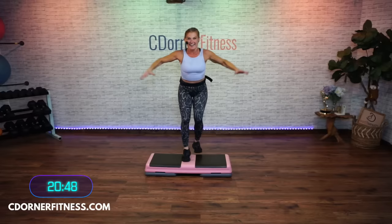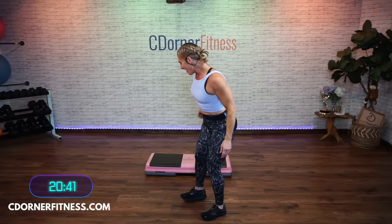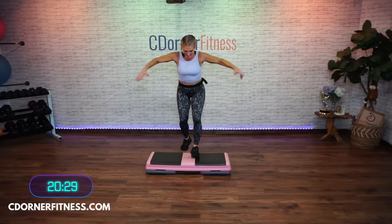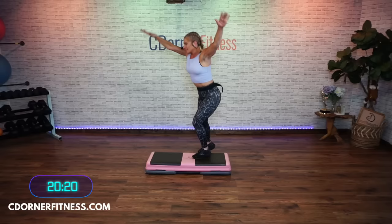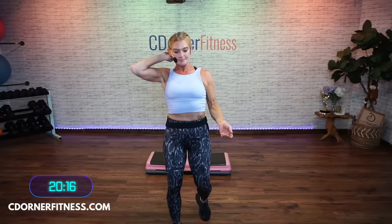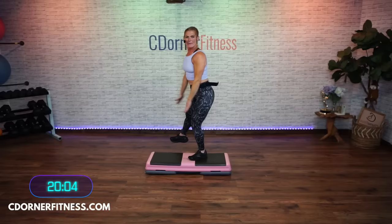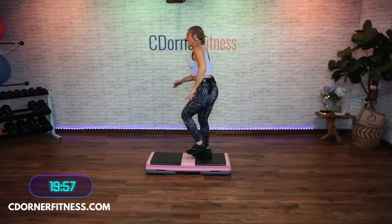March on top. Lunge back. Give me eight, seven, six, five, four, three, two — turn it to the side. Right, left, right, left, swing it out. It was Nastia's birthday yesterday and she couldn't come today like I thought she could. But we're going to do a little something for Nastia — what do you think? March on top.